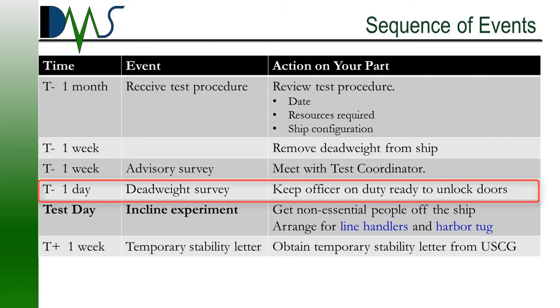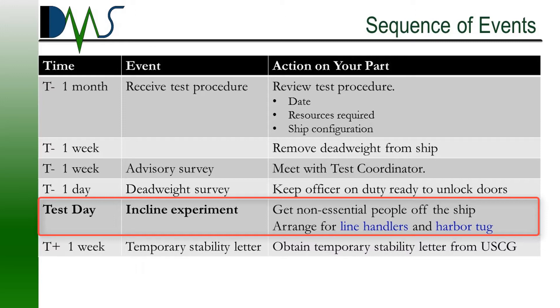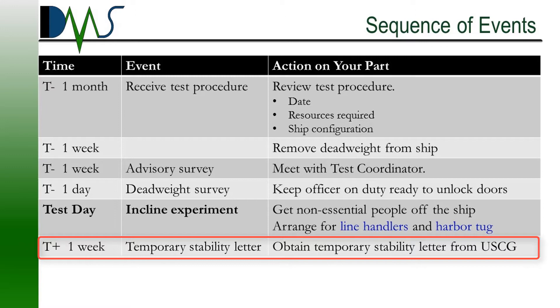One day before the incline experiment, you're going to have the deadweight survey, conducted mainly by the test coordinator and their staff. Then we have test day — the day of the incline experiment. For this day, you want to get non-essential people off the ship. Important things to have include line handlers for the mooring lines and probably a tug on hand or a small boat. After the test, you don't automatically get a stamp of approval ready to go to sea. Normally there's some data processing the test coordinator needs to do, which can take a little time. What you can typically do is get a temporary stability letter from the Coast Guard so that you can resume operations — the test coordinator can help you get this.